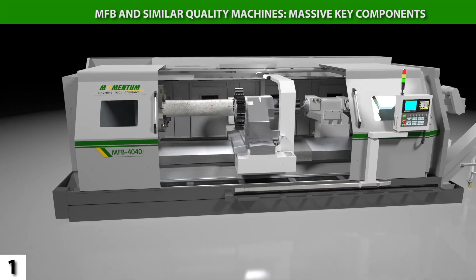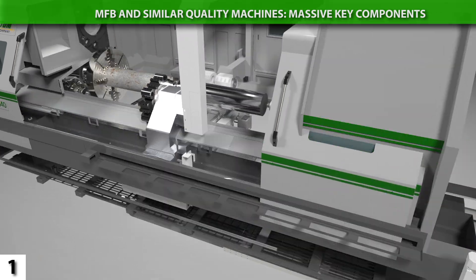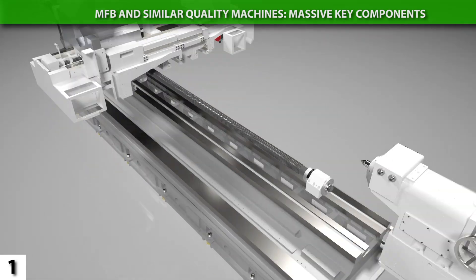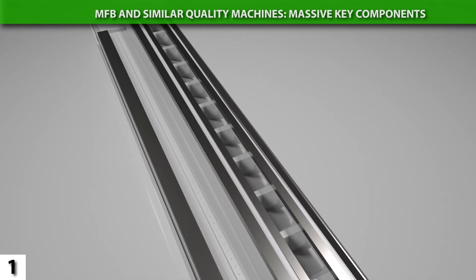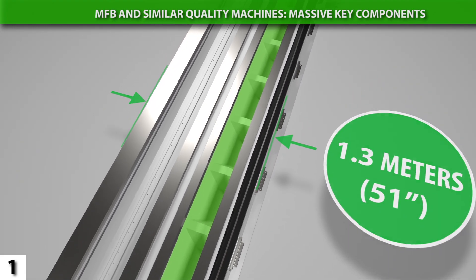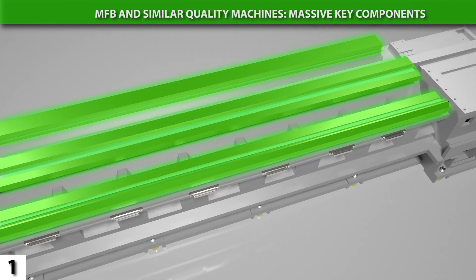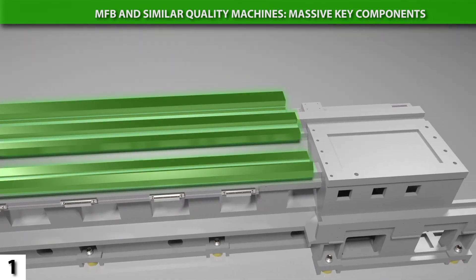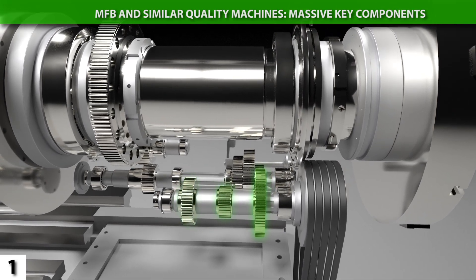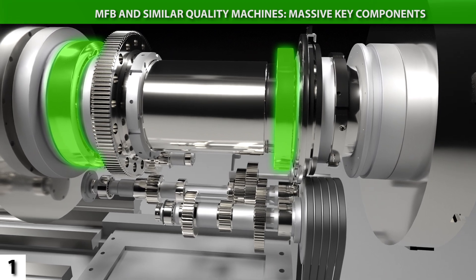The MFB is massively built. No flatbed lathe in its machine class has better specifications, and few come close to matching its construction. To give a few highlights: the MFB's bed is 1.3 meters wide, made of heavily ribbed, stress-relieved meonite cast iron, and has induction-hardened box ways. The headstock contains either three- or four-speed gearing, and the spindle features two sets of extra-heavy-duty, tapered roller, extra-precision bearings.